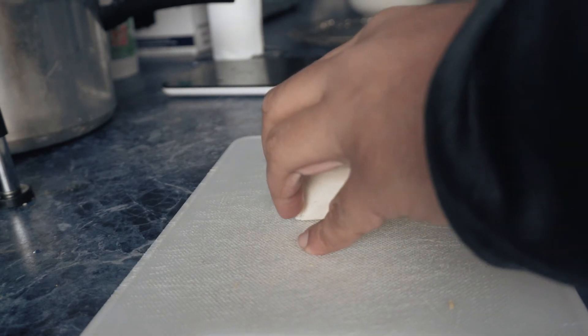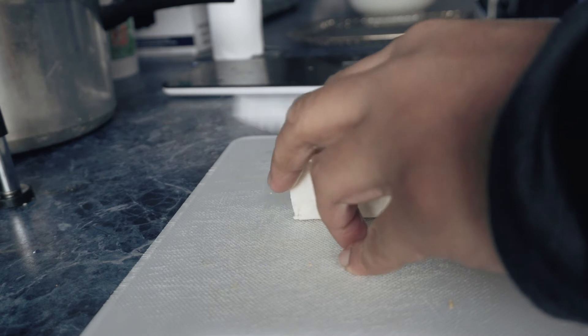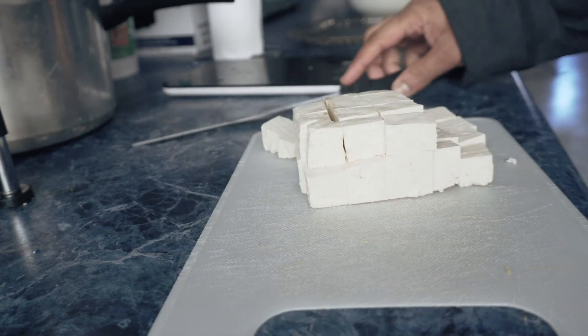So I have half a block of tofu. I'm going to cut these into small cube-like shapes. The smaller you cut it, the better it cooks and the crispier it is.